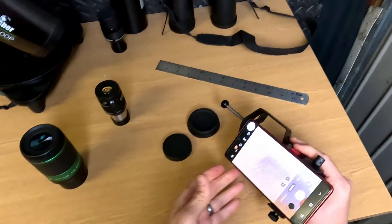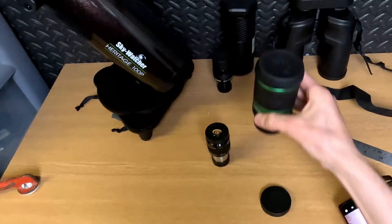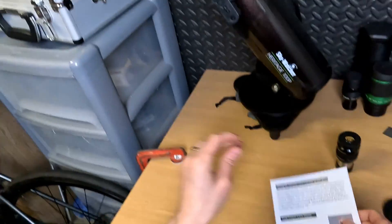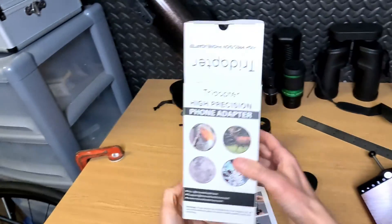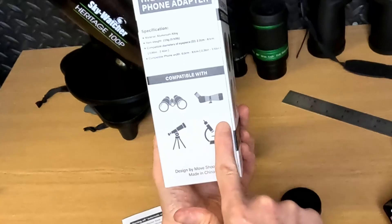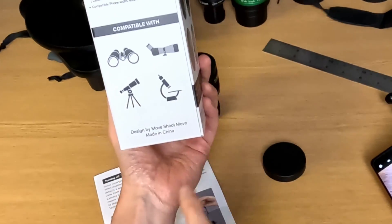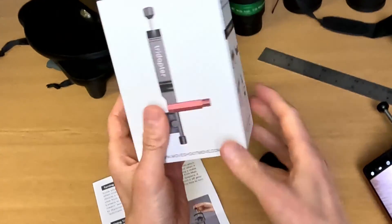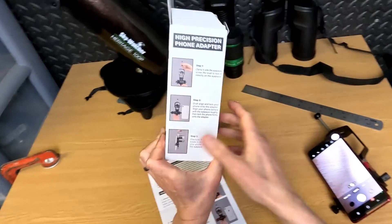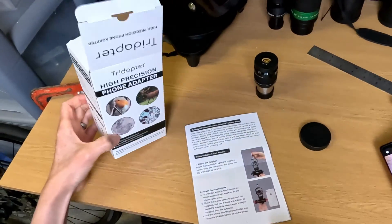It's really that simple — incredibly simple to use and you barely need the instructions. It comes with instructions and a nice box with lots of information. The box gives you a visual clue of what it's compatible with: binoculars, spotting scopes, telescopes, microscopes. It shows you how to attach it and some example pictures, plus all the contact information if you need it.